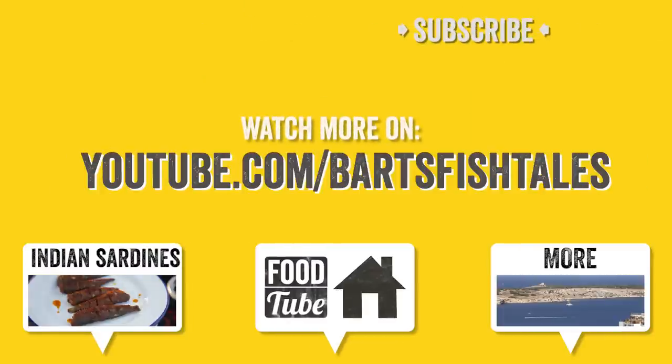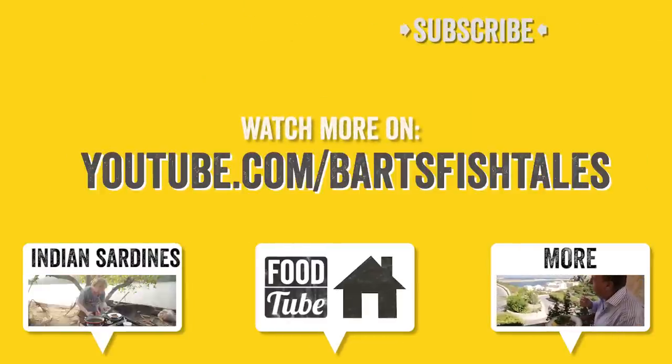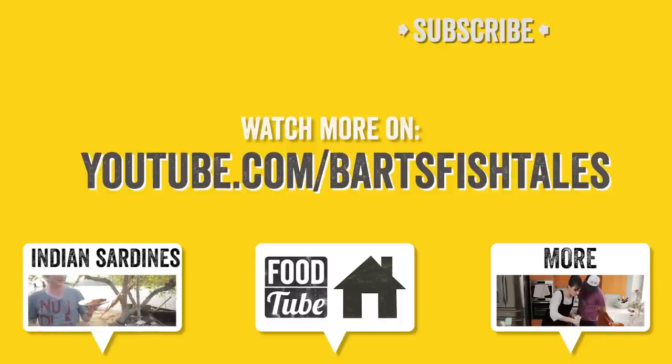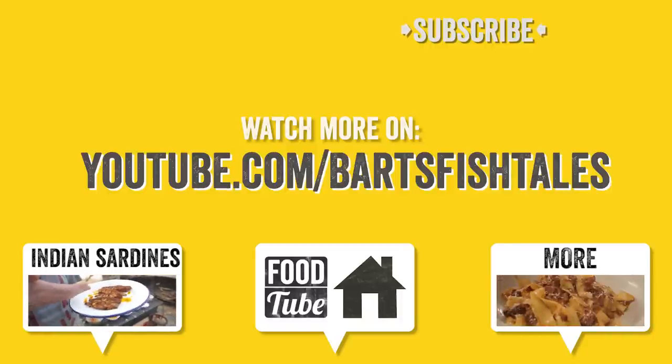If you enjoyed this video, head over to my channel where I have another really nice video where I'm making Indian sardines. Don't forget to subscribe — thanks for watching!